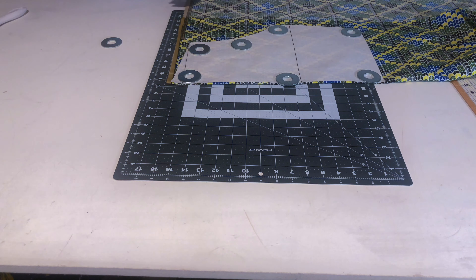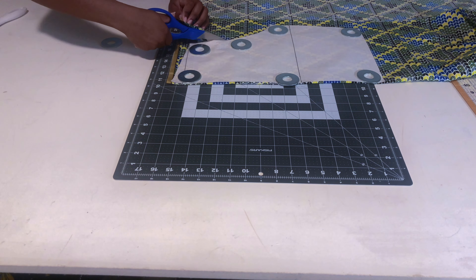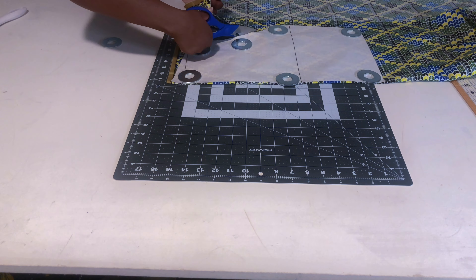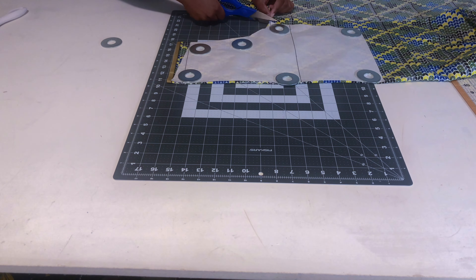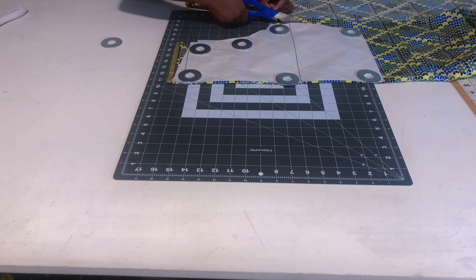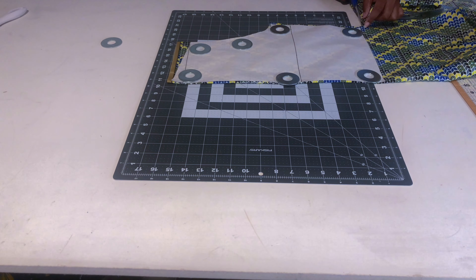I wasn't sure how I wanted the neckline to be — straight, sweetheart, or V-neckline. So I decided to go ahead and cut out the bodice first and figure out the neckline later, rather than dwelling on it.